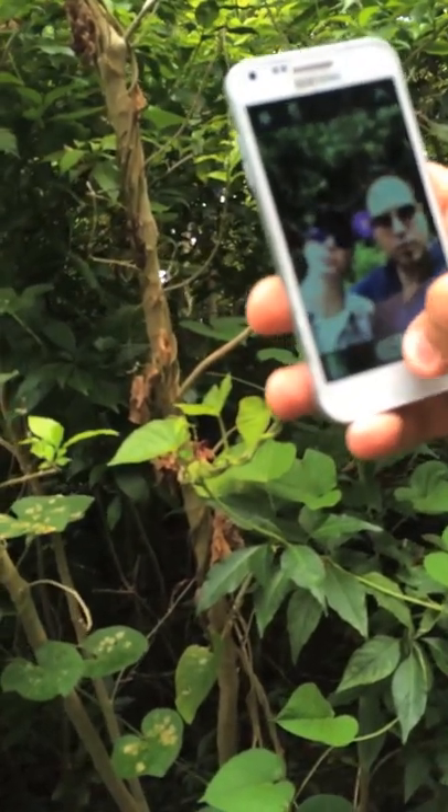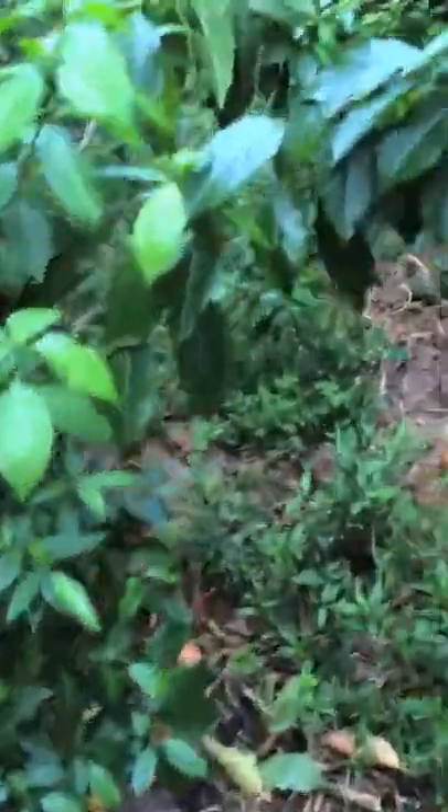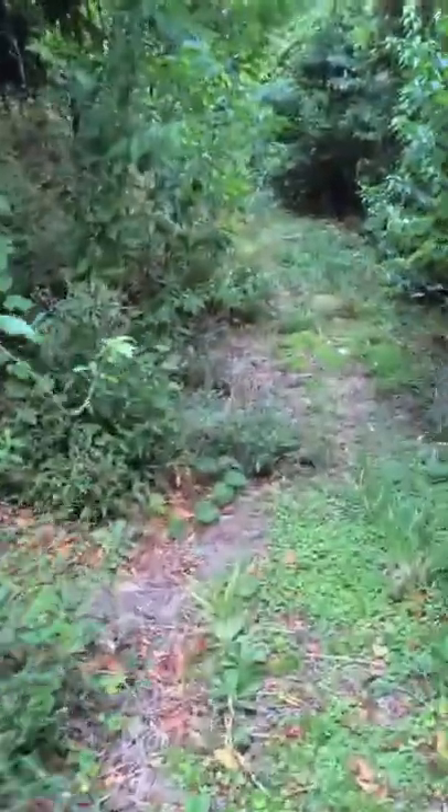We decided not to touch it in the end, because we kept thinking about what if we did touch it and how much that would suck. So here we are, still standing at the fence.